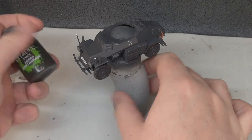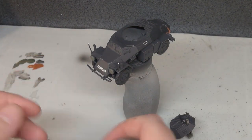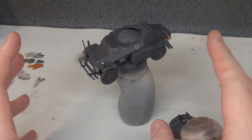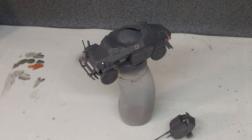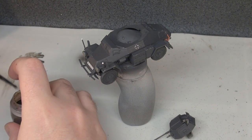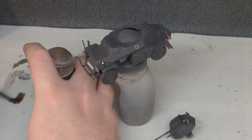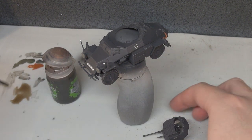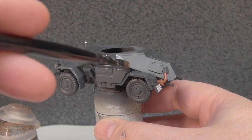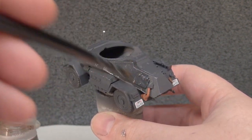With the chipping done, we're taking some Agrax Earthshade and covering the whole vehicle with it. We're doing it quite thin and because we have a satin varnish over the whole model it won't tint anything - it's an additive step on top that won't stain existing paintwork. Applied thin enough it should settle into recesses without making a mess, just toning things down a little bit.